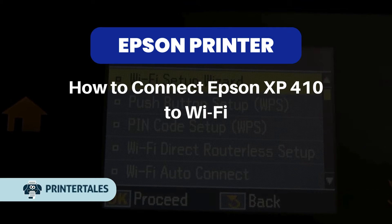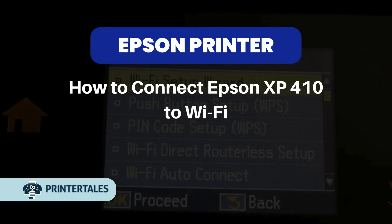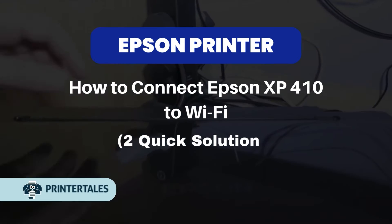How to connect Epson XP410 to Wi-Fi. Two quick solutions.